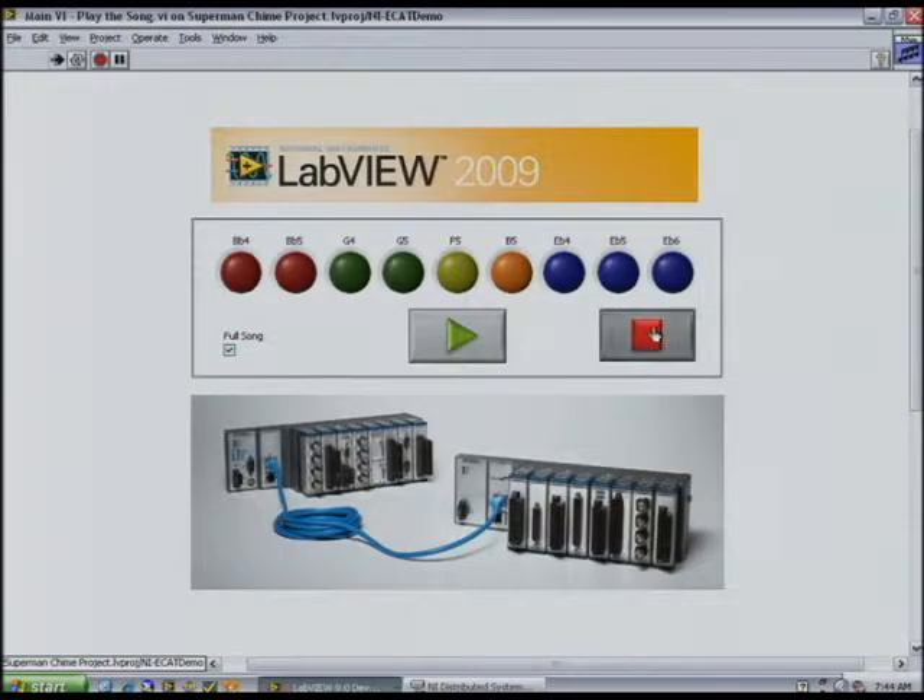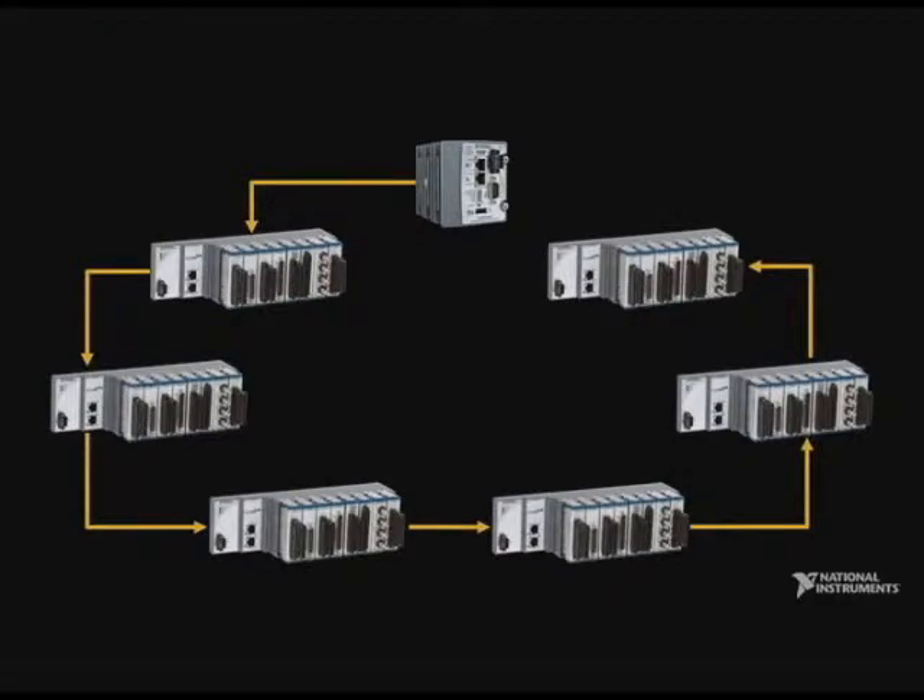There you have it — the capabilities of the new CompactRIO expansion chassis, now with programmable LabVIEW FPGA capabilities. Thanks, Irene. Thanks, John.